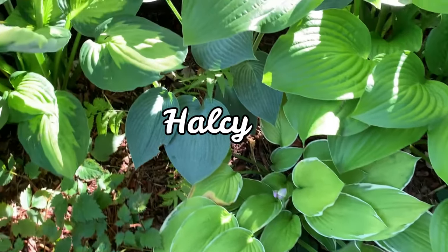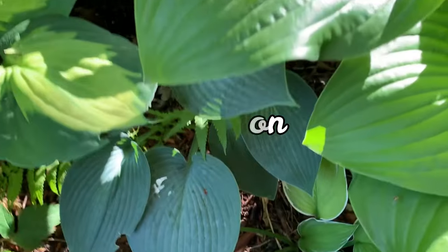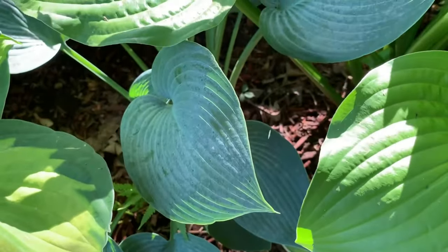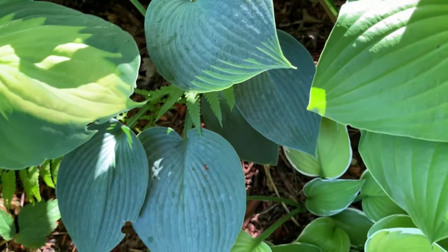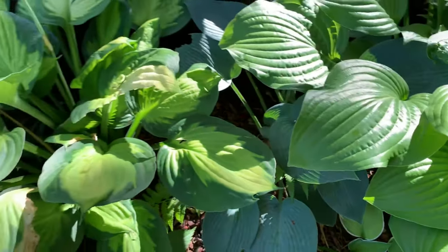This hosta is called Halcyon and it is one of the most popular blue hostas. It is a combination of the hosta called Tardiflora and the Hosta Sieboldiana Elegans. It is a medium hosta with thick blue leaves.